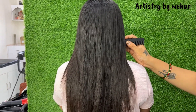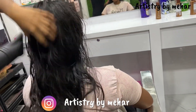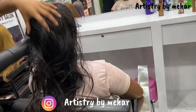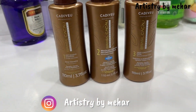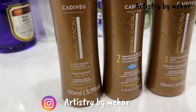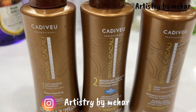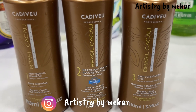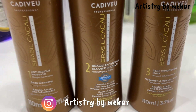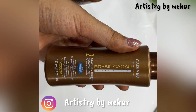Hello everyone, welcome back to my channel Artistry by Maher. Today's video is all about Brazilian keratin. What we are doing today is going to be different from normal keratin. This is Brazilian keratin, Cadiview brand, and you can see 'Brazil Kakao' with 3 steps written on it. This is same-day wash, unlike normal keratin where we don't have to keep it for 3 days.